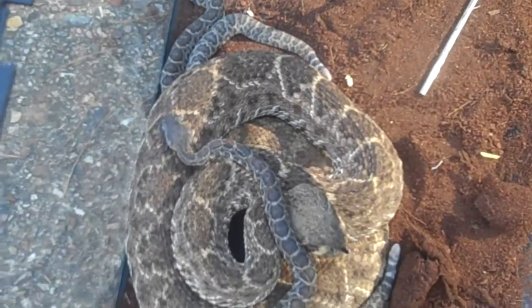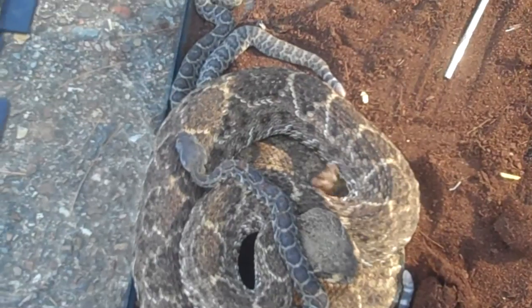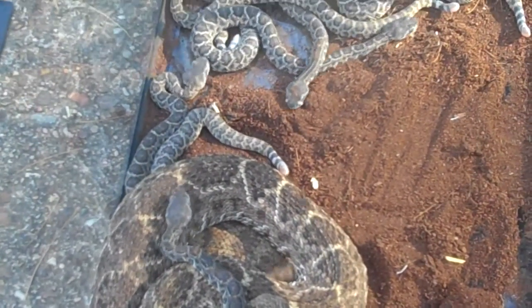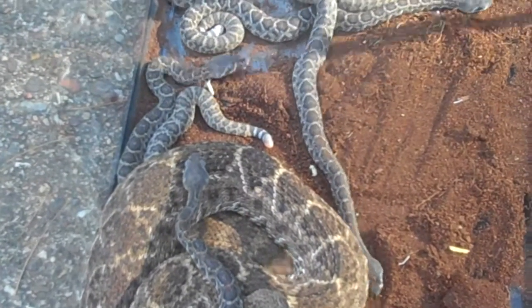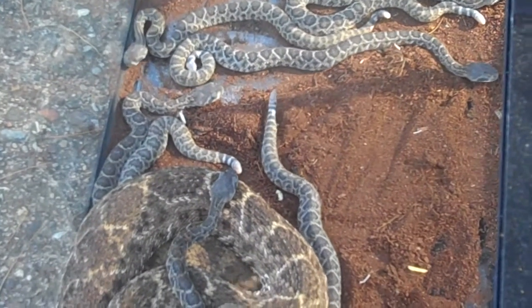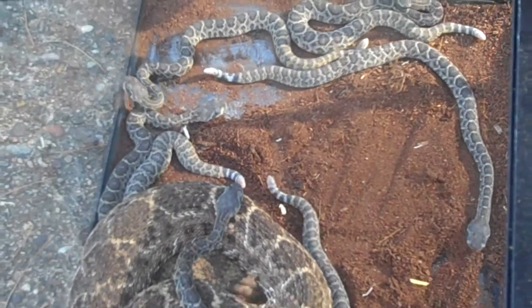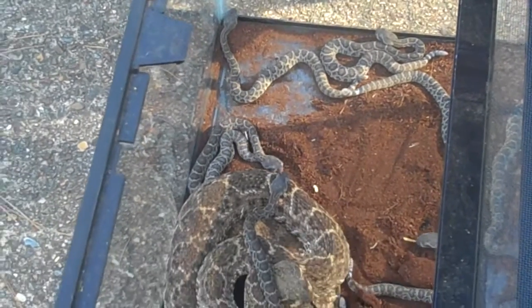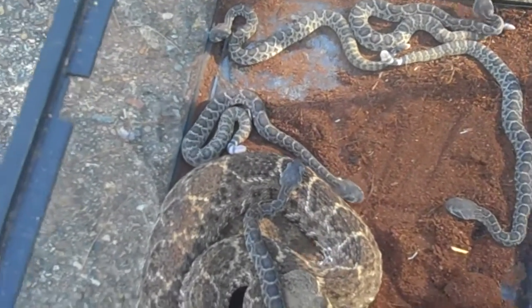With the hemotoxic venom, we do have the anti-venom, but it does mess with your bloodstream. A lot of people ask me, with the babies — is a baby more venomous or is an adult more venomous? I'm going to try to explain this — and I'm not going to get bit to find out, I'll tell you that too.